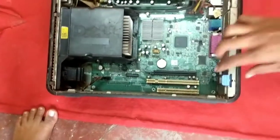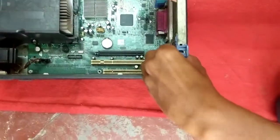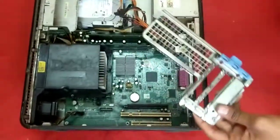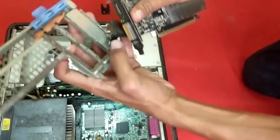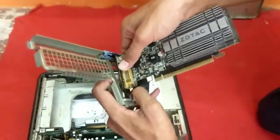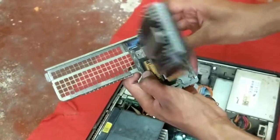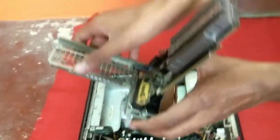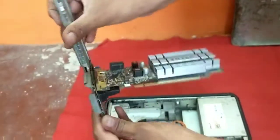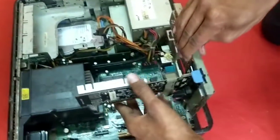Behind the CPU you need to remove this small panel — pull it and it comes off easily. Then attach the graphic card and lock it. You can see it's attached to the panel now, and just slide the panel back.